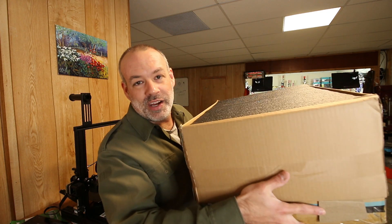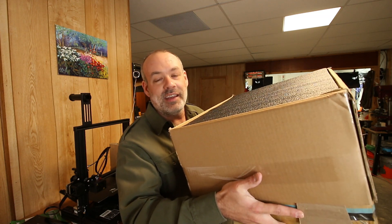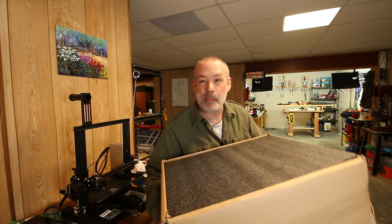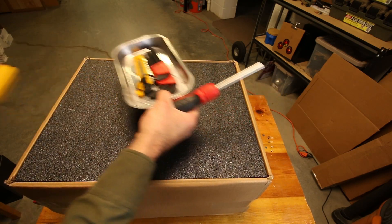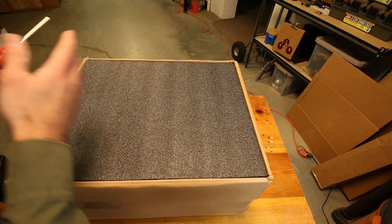In this box is the brand new Ender 3 Version 3 KE — that's Kilo Echo — model printer. It just hit the market about a month ago. So what we're going to do today is do an open box and build of this, and hopefully we can get a print out of it to test it to make sure it's good to go.